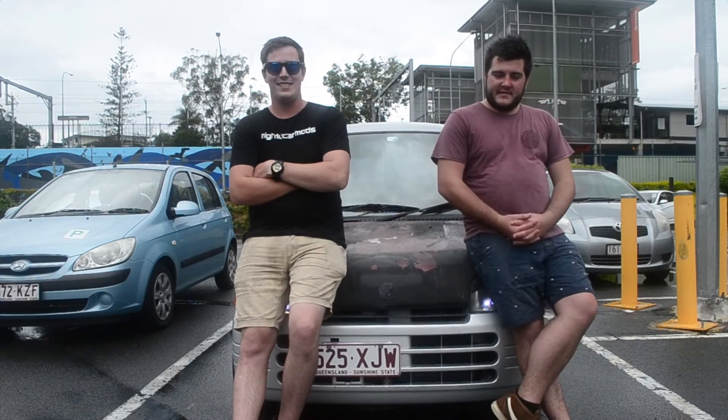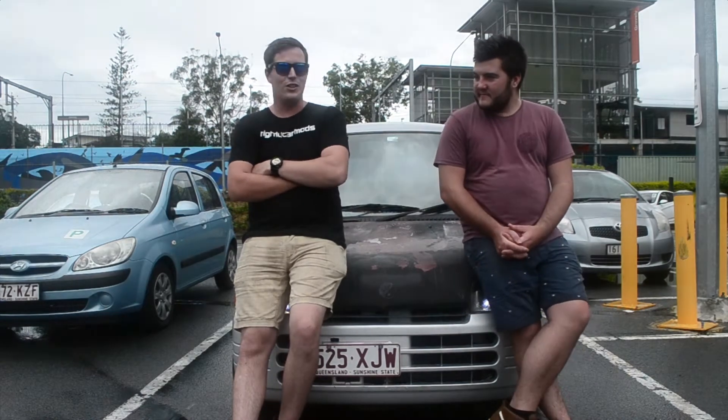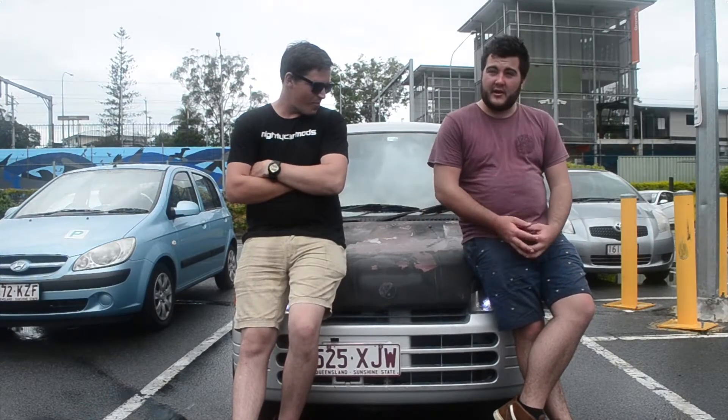This is Graham, he's got this Daihatsu Move. What year is it? It's 97 or so. 97 Move. It's pretty bad. I like it a lot.